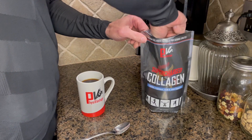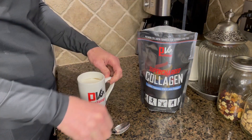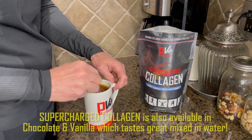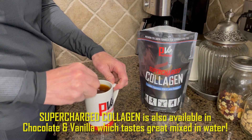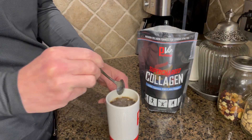So what I do each morning is drink a cup of coffee with a scoop of supercharged collagen for climbers mixed in, and then about 45 minutes later I do this six-minute protective training protocol to direct the vital amino acids into the connective tissues of my fingers. That is the proven strategy from the research.